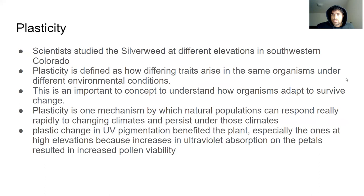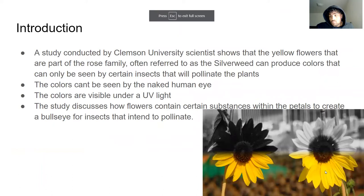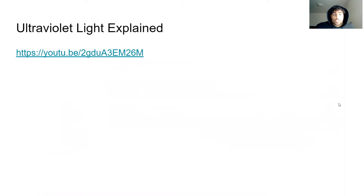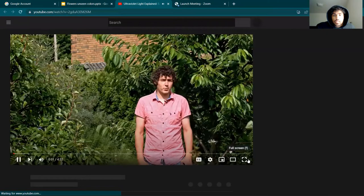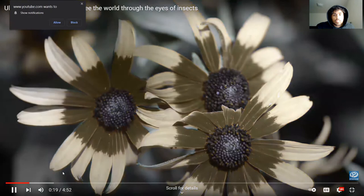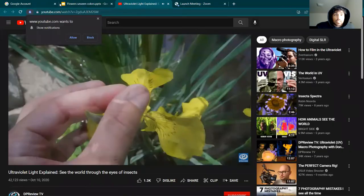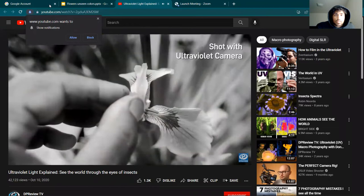Going back to the picture — there's a picture on this slide that demonstrates what the normal flower colors look like that we can see, and under ultraviolet UV light, this is what we can see. So this is a video explaining the ultraviolet light. I'm just going to show a bit of it here. Here's a demonstration of what it looks like, and this is something that we cannot see. There's a whole video — almost five minutes long — that talks about the whole process.